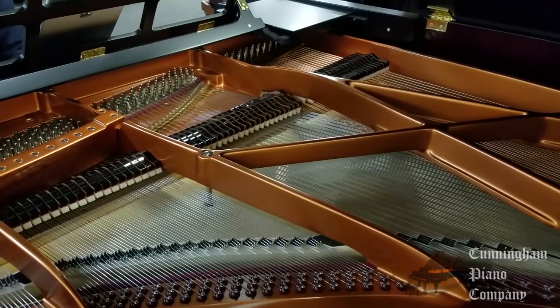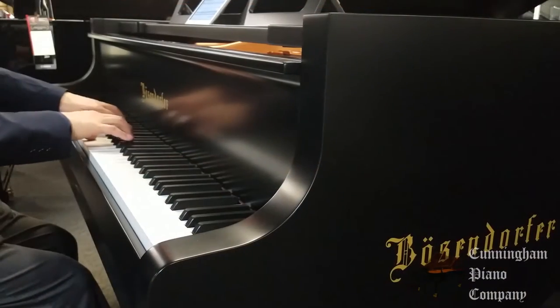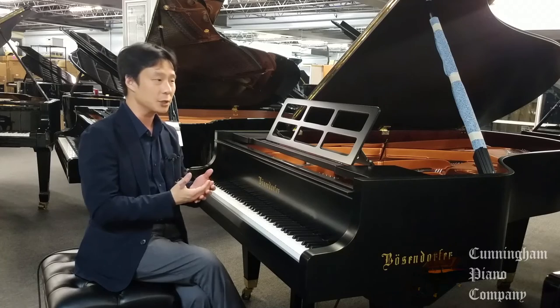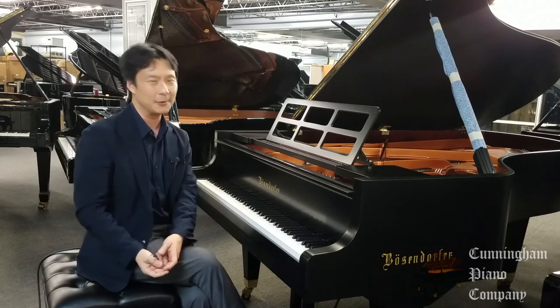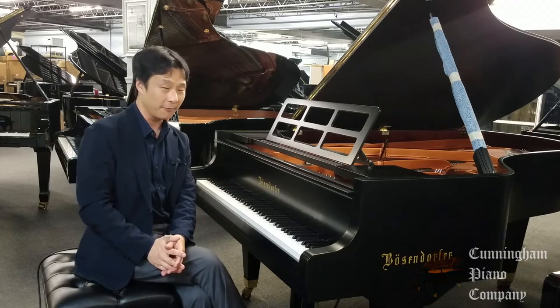It takes between five and ten years to make each of these pianos, handcrafted in Vienna, and it really shows. This level of craftsmanship results in some of the most magnificent, balanced, powerful, nuanced, rich-sounding instruments that I've come across in a seven-foot form factor.